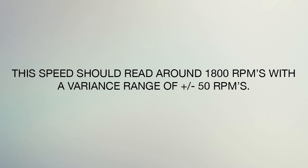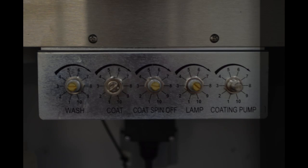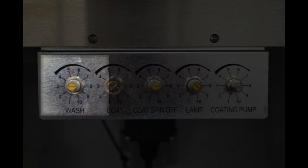If this needs to be adjusted, use the Speed Pot labeled Wash.